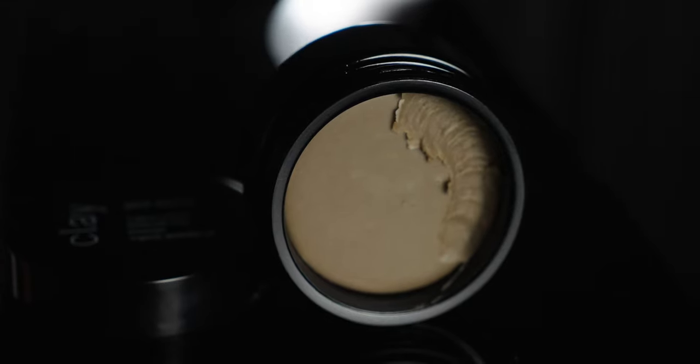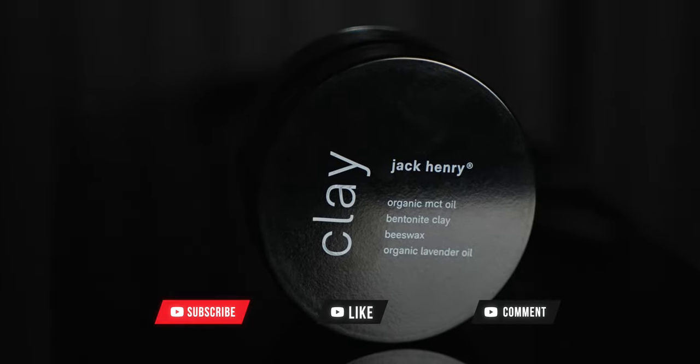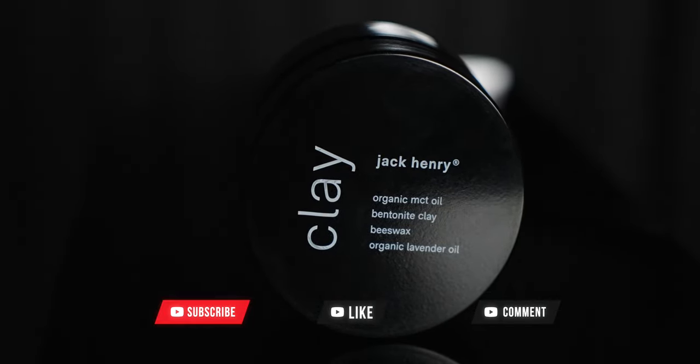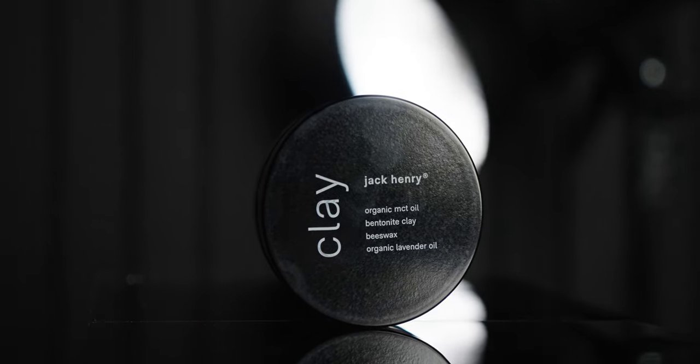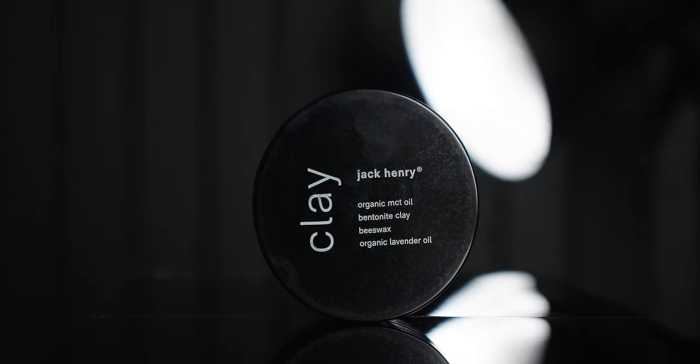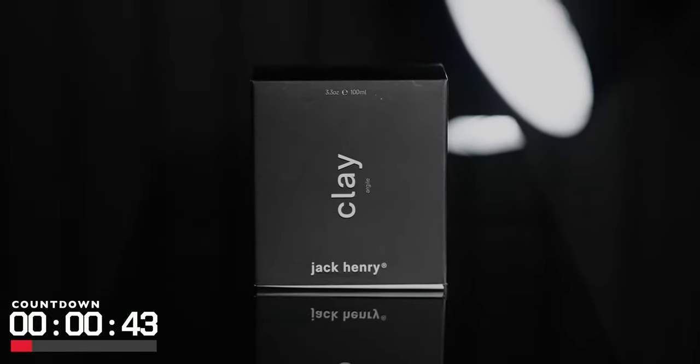In the end, as always, the verdict is up to you and a link will be in the description down below. That's all I've got for today — thanks so much for checking this out with me. Make sure you do the big three for me: like, comment, and subscribe, and in that comment let me know your thoughts on this clay. I'm always interested in hearing what you guys think about the stuff I review. Take it easy, I'll see you next time.